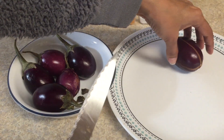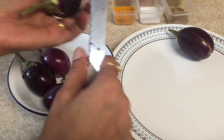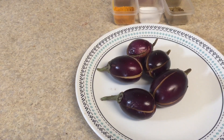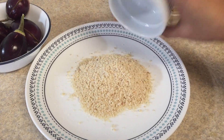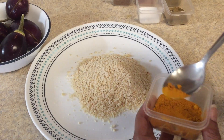I am going to cut all my brinjal pieces similarly, removing the green part. Here I have cut all my brinjal pieces. Now we will start mixing our dry ingredients — peanut powder and turmeric powder.